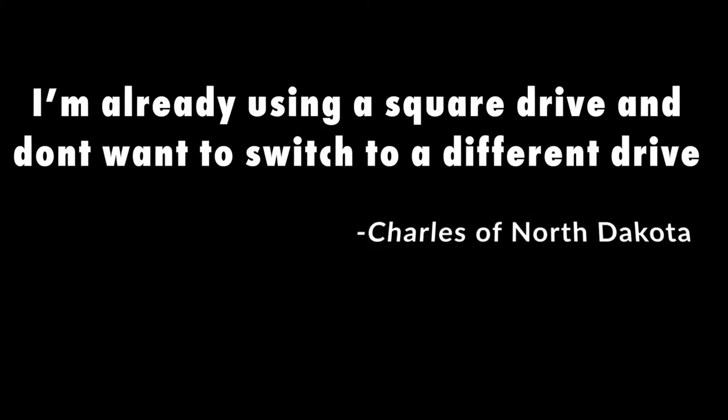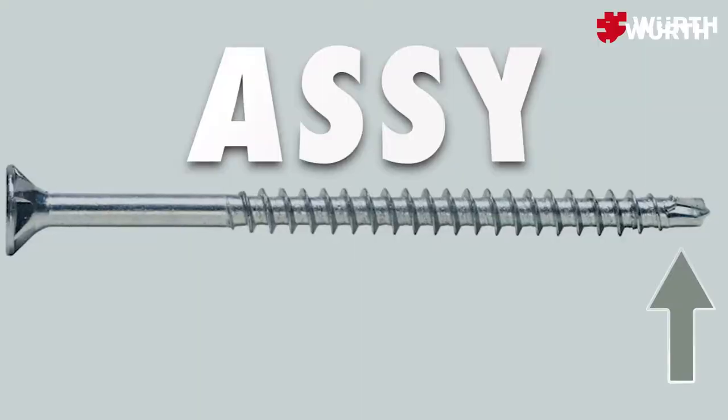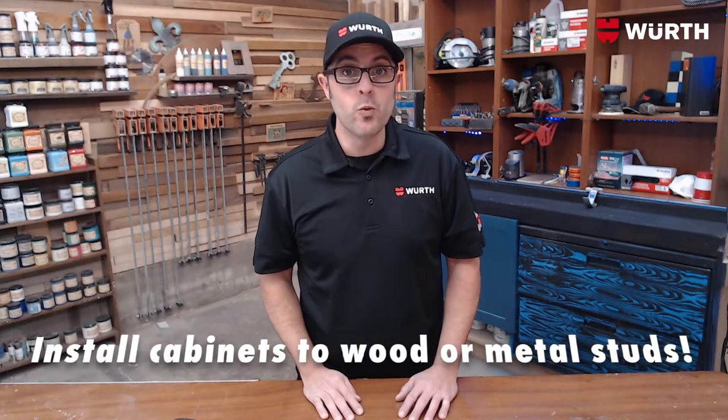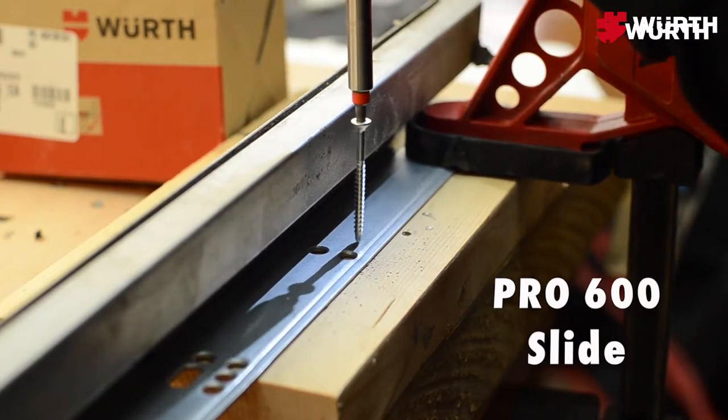The first set of questions comes from Charles of North Dakota. He states: 'I'm already using a square drive in my shop and I don't want to switch.' Although it's more of a statement, there are quite a few examples I will show you later in the video of how this AW drive completely outperforms all other drives. At worst case, if you're as stubborn as Charles is, might I recommend you give the Aussie a try out in the field during an installation. The Aussie Plus has screws as long as 3 and 1/8 of an inch with a drill bit at the tip — perfect for wood stud installation and even metal studs. They will drill through metal up to 1.5 millimeters thick.